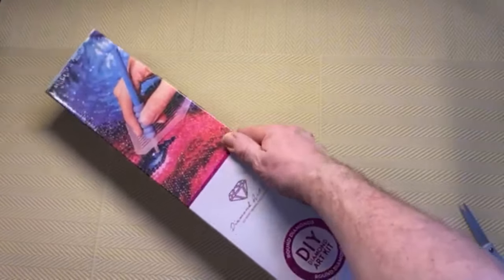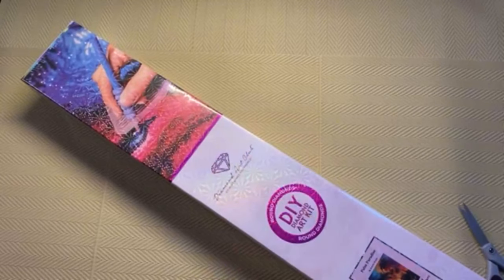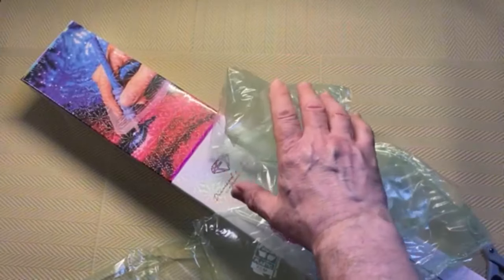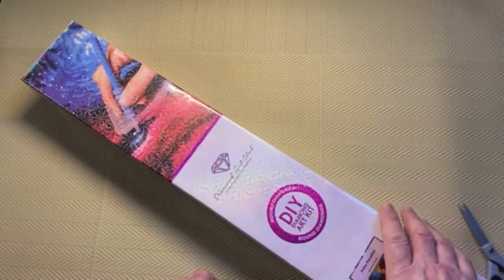So this is the typical Diamond Art Club box that you would receive. Inside the box we also have some padding, so again extra protection and stops the box rattling about inside. We'll put this to the side and have a look at the proper box.